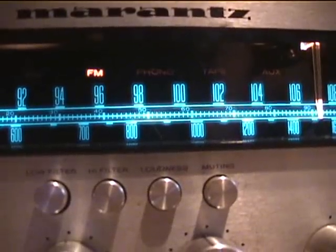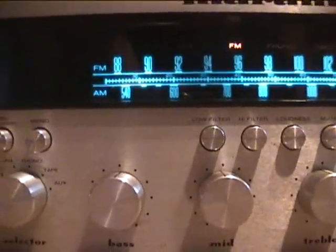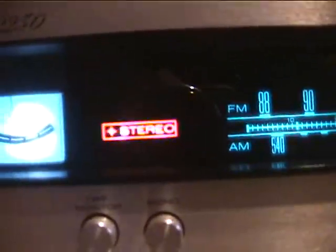All the lights work except it's a little dark on one, so that one's probably blown. But all the other lights work. There's also a stereo light that lights up red.